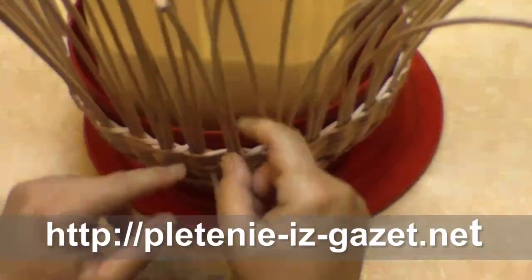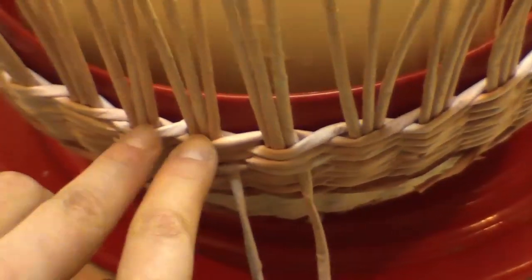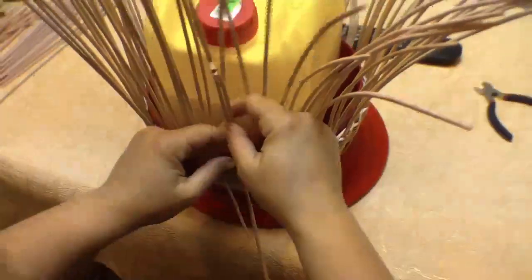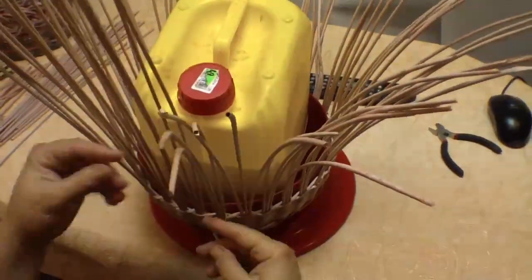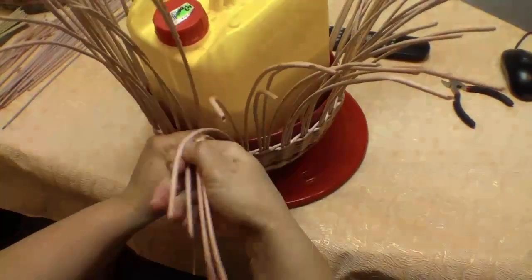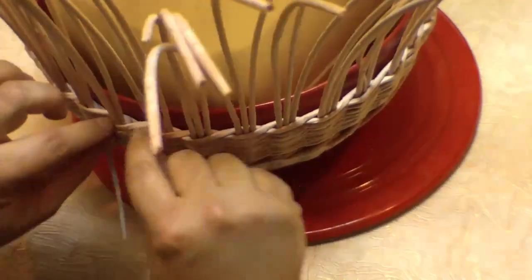So we have made the weaving ready for edging. There are two additional tubes next to each working tube — they are all of a similar, rather long length, for edge making to be convenient. Let's first examine the classical variety, the one I have seen for the first time from Galina. We soften the tubes to make them easily bend and at the same time hold them not to let them slide away. Before that I have woven about four rows, having fixed them in the weaving.